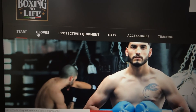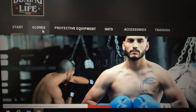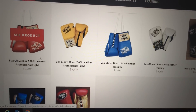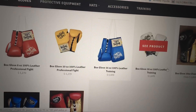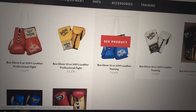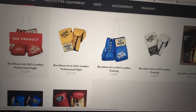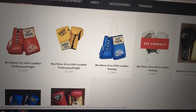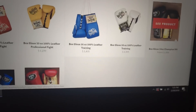As you can see, the site has start gloves, protective equipment, hats, accessories, and training. When you click on gloves, you can see their collection — red 8-ounce, 10-ounce yellow, 16-ounce in blue, 18-ounce in white. All four come in different ounces. These red, yellow, blue, and white ones are all made in Pakistan. So keep that in mind — their training gloves are made in Pakistan.